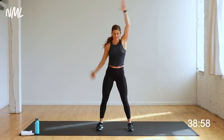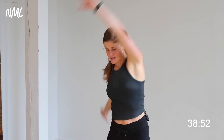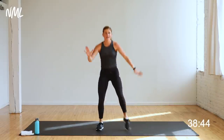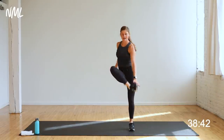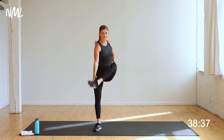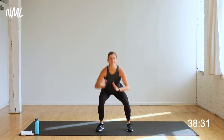Arms go up this time — pedal the arms towards me, swim it forward. Mobility for the shoulders. Other way. Four, three, two, one. We're going to go into a squat with an internal hip rotation. Squat, tap your heel. Squat, tap your heel. A little internal hip rotation — engage the core, engage those inner thighs. Four, three, two, and one.